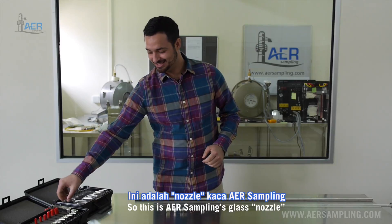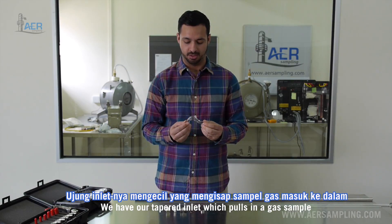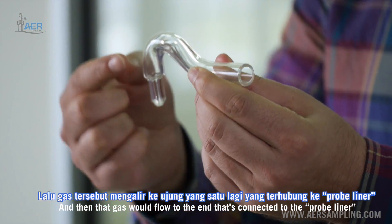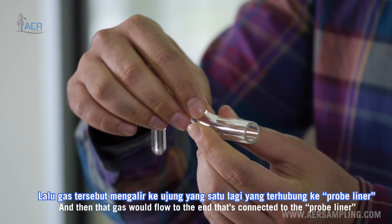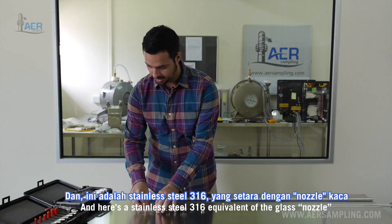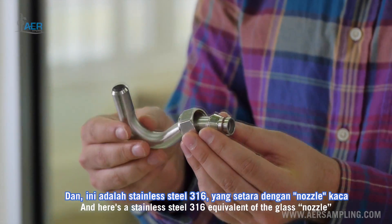This is AER Sampling's glass nozzle. We have our tapered inlet which pulls in a gas sample, and then that gas will flow to the end that's connected to the probe liner. Here is a stainless steel 316 equivalent of the glass nozzle.